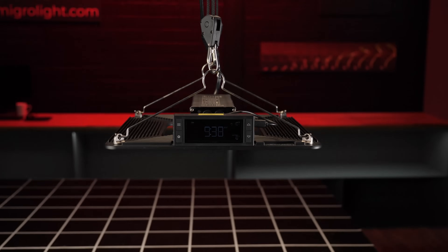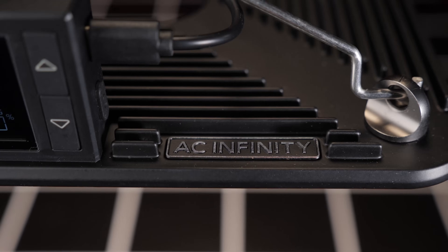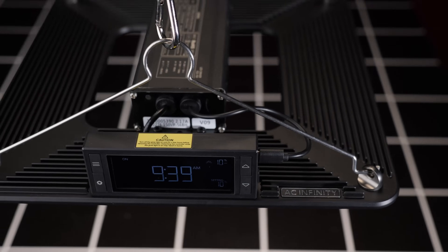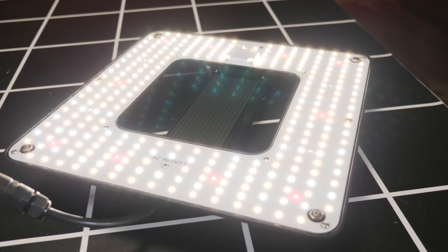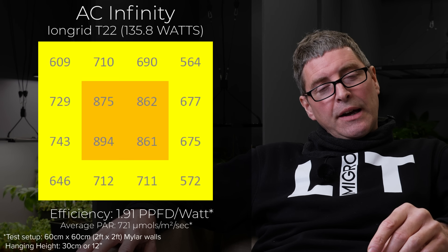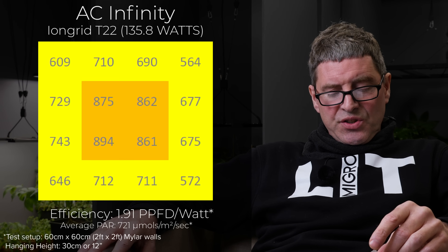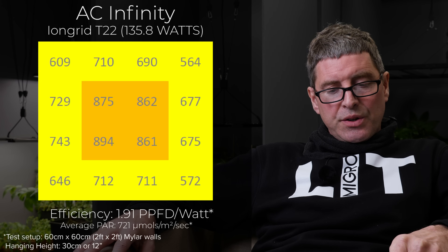Then we have the really popular AC Infinity Iron Grid T22 — gorgeous looking light, really nice controller box on it, compatible with all the AC Infinity systems. It's kind of square-shaped with a hole in the middle. 136 watts consumed, 721 average power, good spread, but again a disappointing efficiency of 1.91 micromoles per watt, not what it should be really in my view.